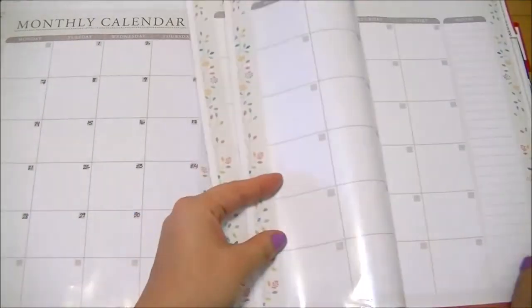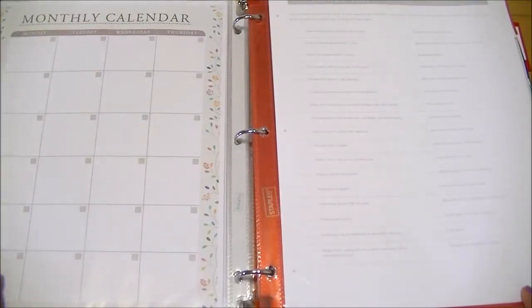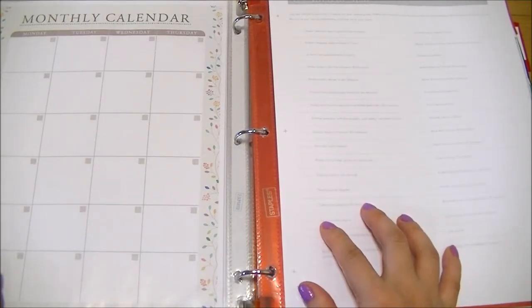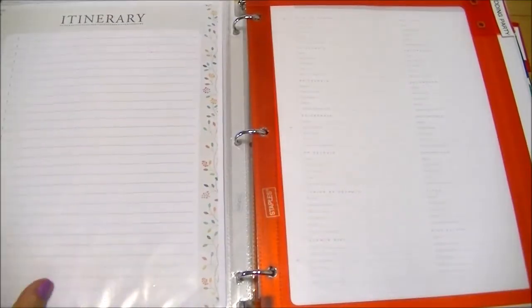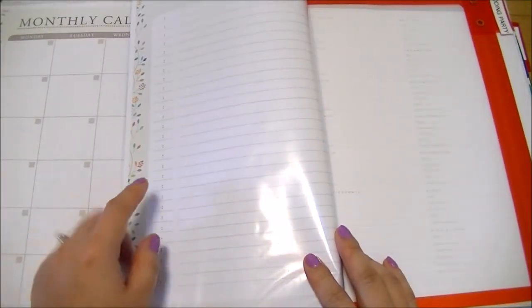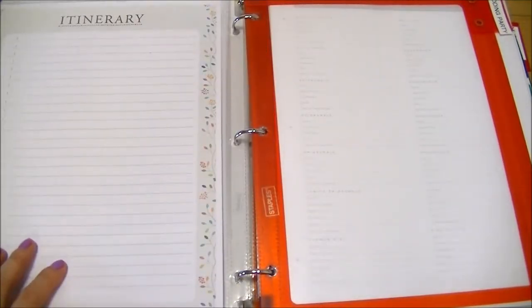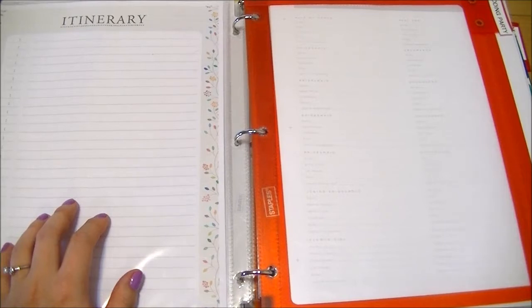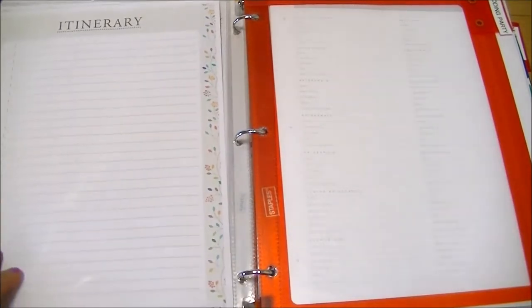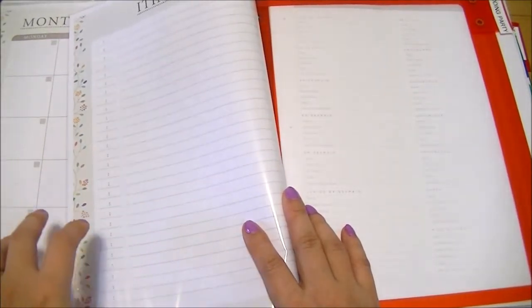I have monthly calendars that are blank so you can put in your own dates and use them whenever. I also have a sheet listing things you might want to do on the day of your wedding, which I find really helpful. And I have a blank itinerary where you can put in time slots for what you want to do — especially on the wedding day, it gets hectic, so planning hourly or half-hour increments helps everyone stay on the same page.